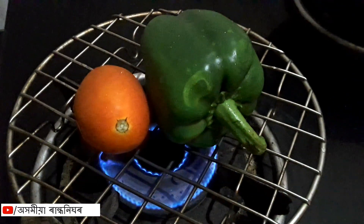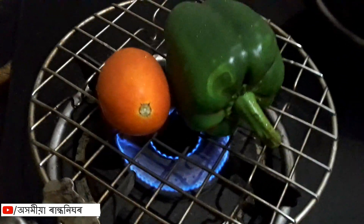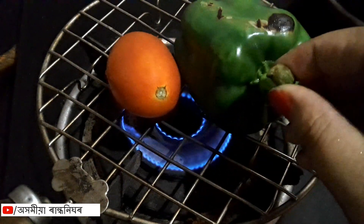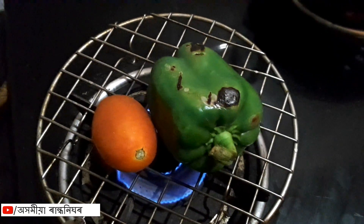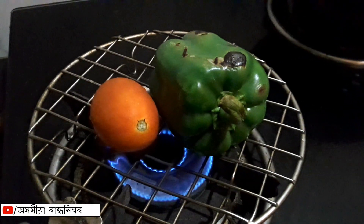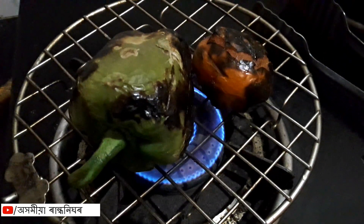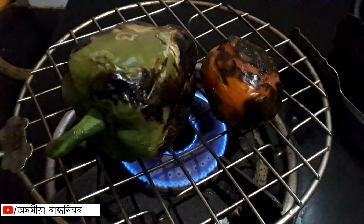We will put the capsicum in the kitchen. I am adding a cup of sugar. This takes about 5-6 minutes. The amount of sugar is absorbed in the pot.